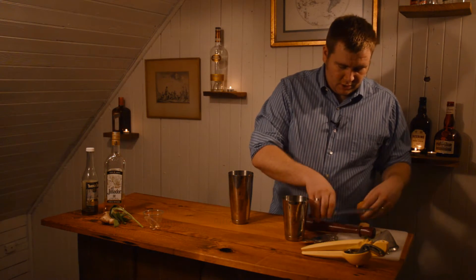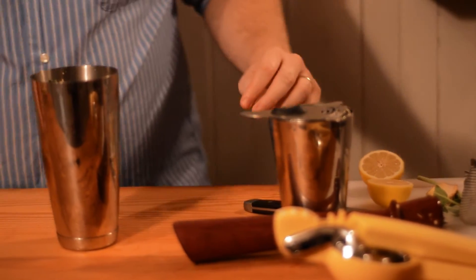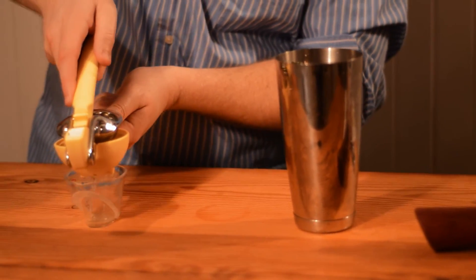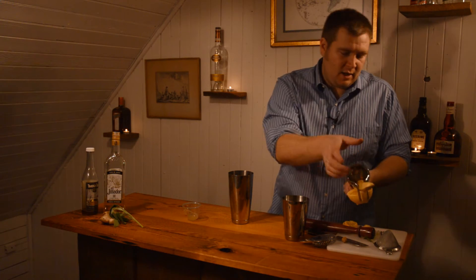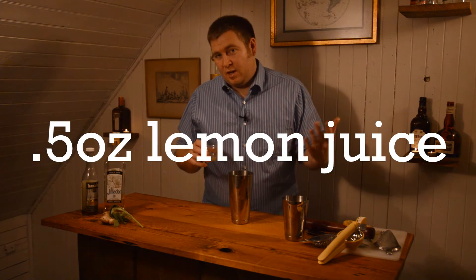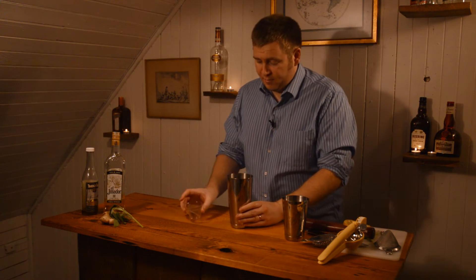Then we're going to add our liquid ingredients. We're going to do a half ounce of lemon juice. When I was testing and developing this drink, I actually tried it with lime juice — a lot of times you think, because we're using tequila as the base spirit, that lime juice goes better based on the margarita. But this drink really tastes much better with lemon than lime, in my opinion.